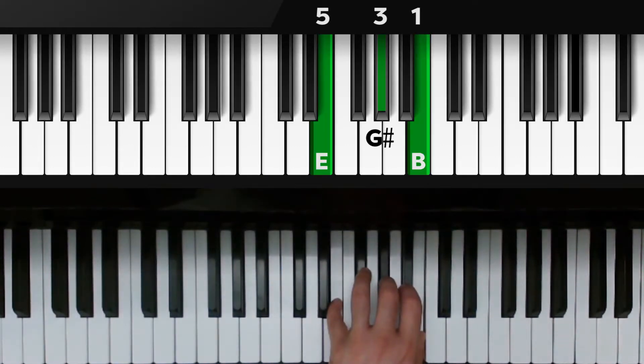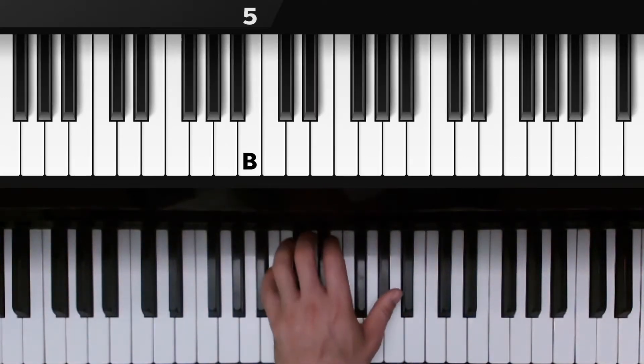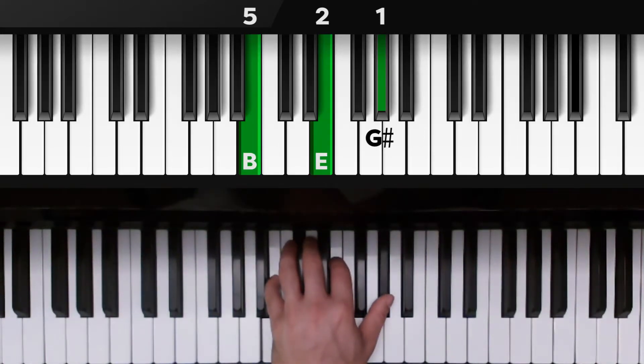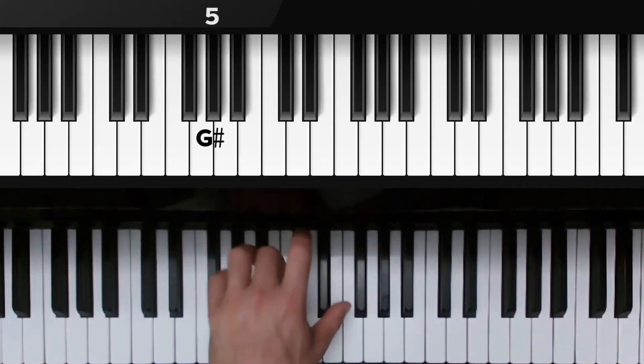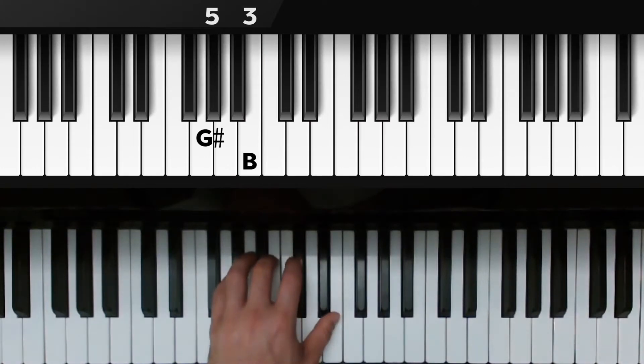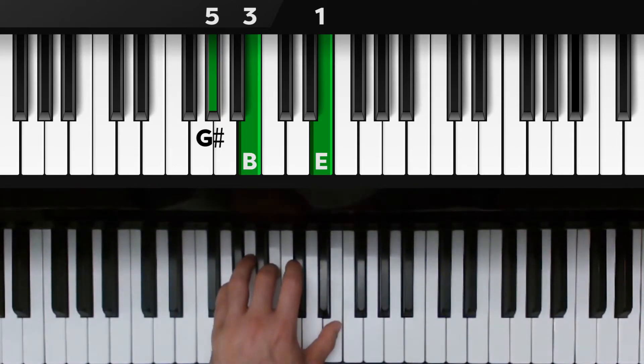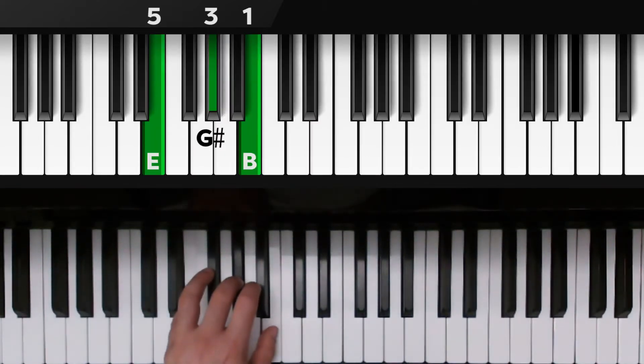Now we're going to go back down. The B that's on the top is now on the bottom, so we have B with the pinky, second finger on E, thumb on G sharp. We're going to flip that chord one more time — watch the G sharp move to the bottom. G sharp at the pinky, third finger on B, and thumb is on E. And flip it back right where we started: E, G sharp, and B, fingers 5, 3, 1.